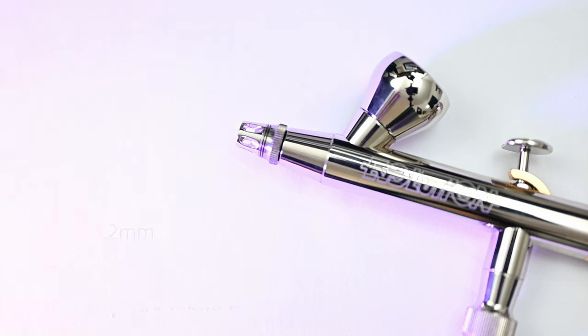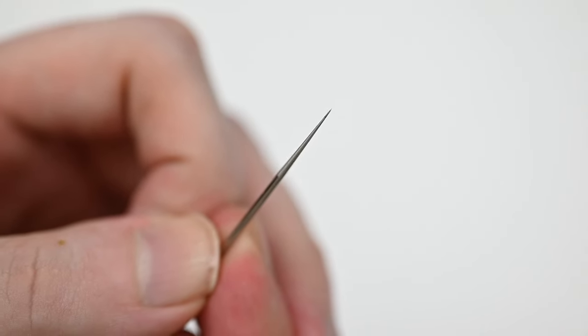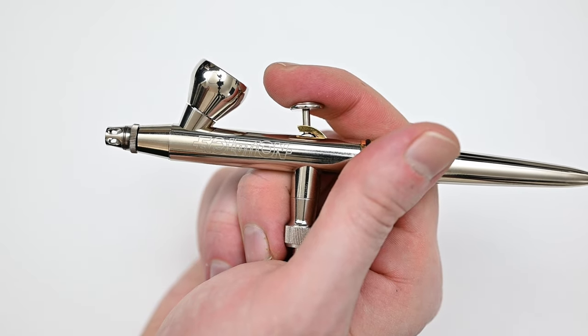The Evolution comes equipped with a 0.2 millimeter needle and nozzle, so to me that makes this a detail airbrush. A needle and nozzle size like this is going to give you a very acute spray angle. So for precision work, you're not going to have to be right on the subject that you're painting — you're able to back off a little bit and still get in that detail.